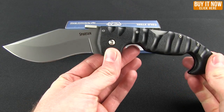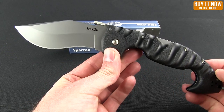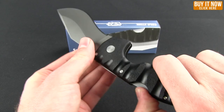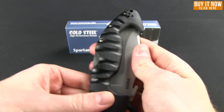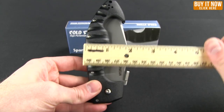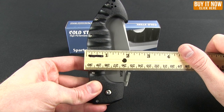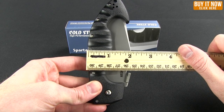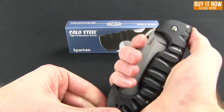Overall weight is 9.1 ounces, so this is a substantial knife, which you kind of want it to be for a big blade like that. The biggest thing I notice with this knife is how wide it is — across at the widest point is about 2 inches. So if you're used to a little bit thinner knives, this one is very wide as well.